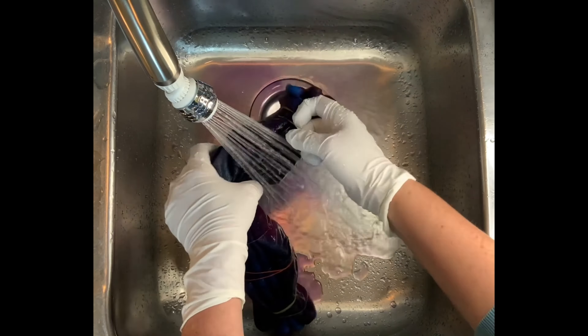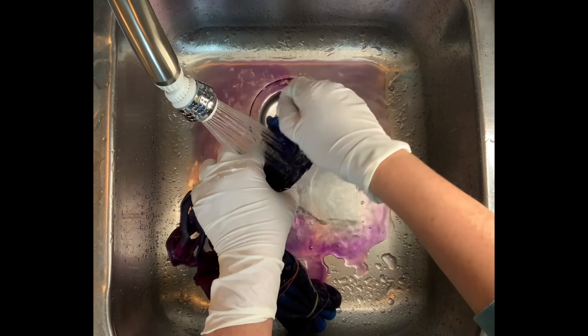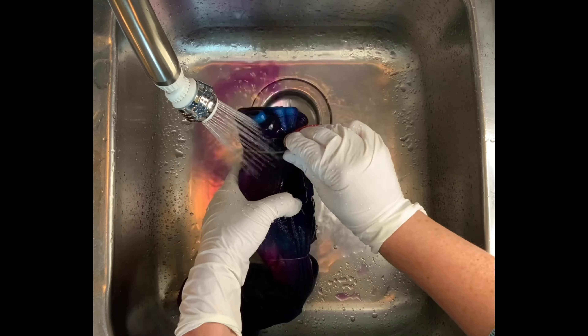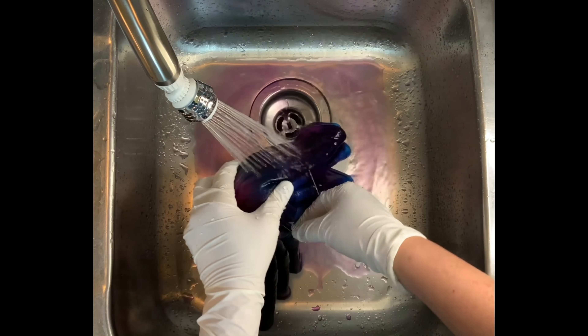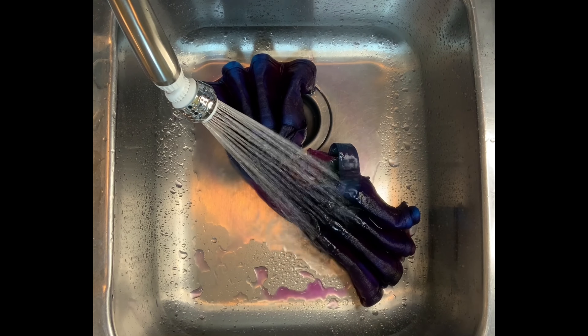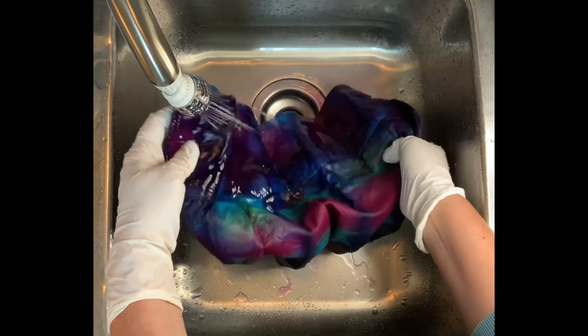And then I do a final hot water cycle using Millsoft. Millsoft is a professional fabric softener and I get Kiralon and Millsoft from Dharma Trading Company — there are links down below in the description box along with everything else that I use for tie dye, so go ahead and check that out. And then for this one I let it air dry and then I ironed it and we'll come back and we'll see the results.